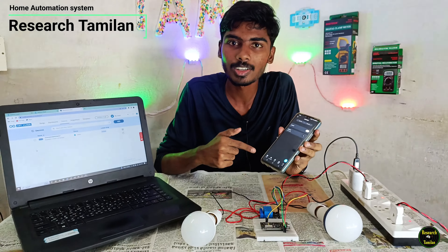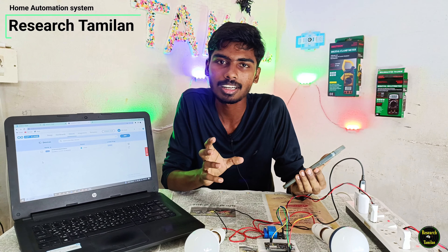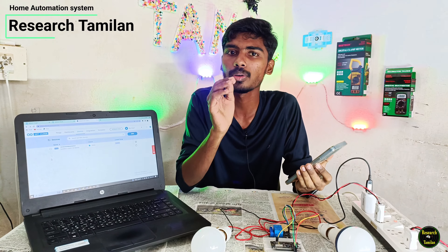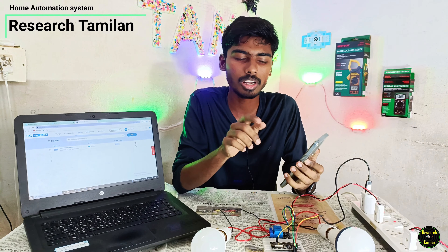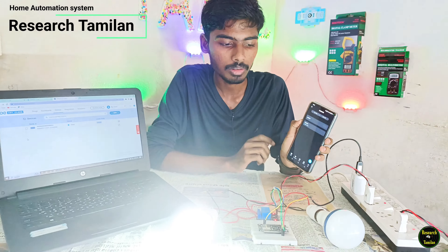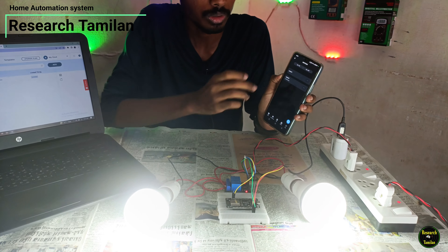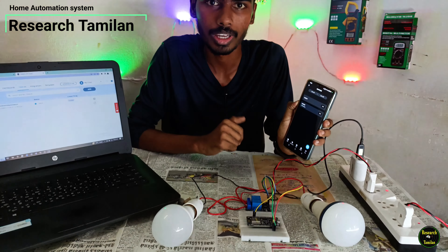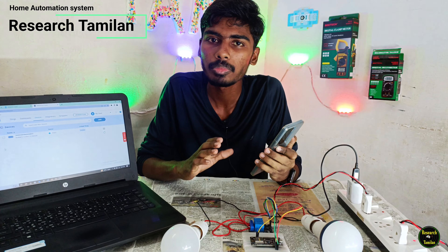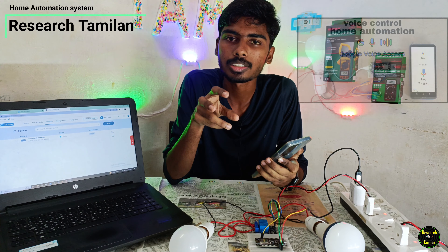Okay friends, how do you control? Actually, if you use this, you can connect to Alexa. This is an IoT application. If you switch mode, you can connect to the phone. If you have a Google Assistant, you can get a single bulb on the internet. There is a link in the description.